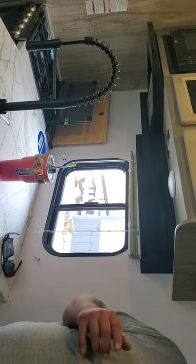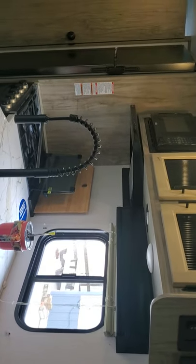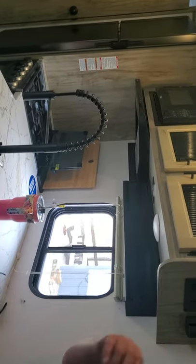We'll move on to the microwave next. Any questions about anything so far?